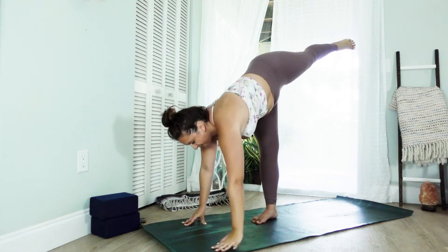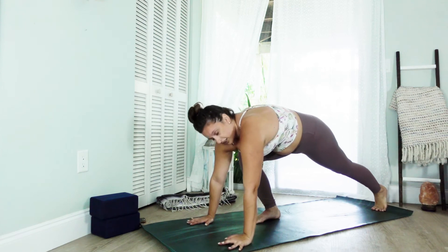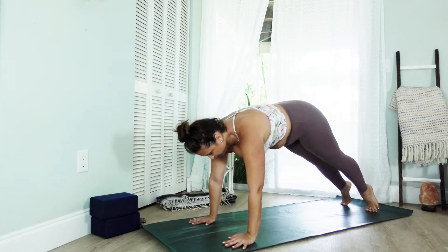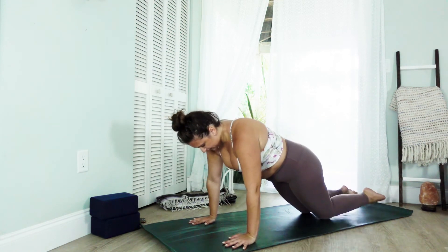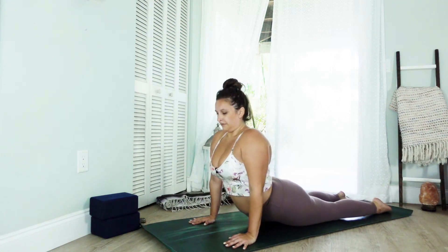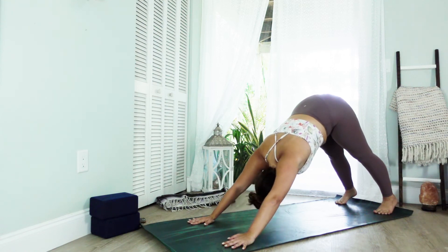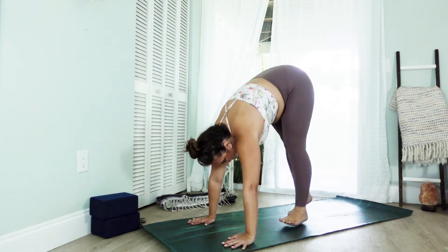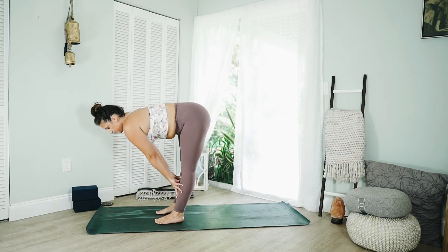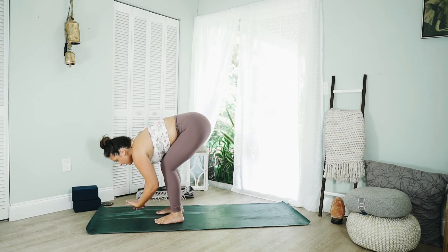Release, place the left foot to the back of the mat, find a lunge, right foot to meet the left. Shift forward onto the tiptoes, lower down to the knees. Inhale lift, and exhale find your downward dog. Inhale, gaze between the hands, take a walk to the top of the mat. Inhale halfway lift, exhale bow over the legs, inhale rise to stand.